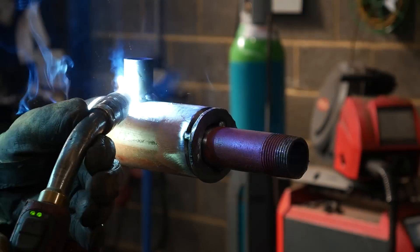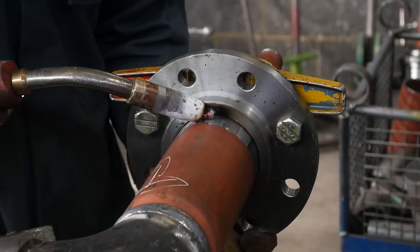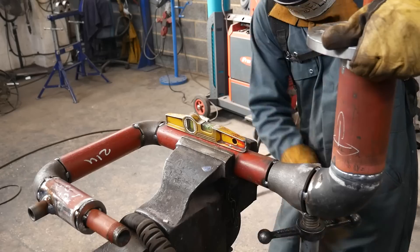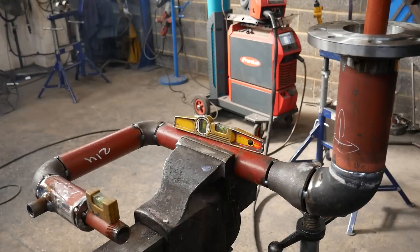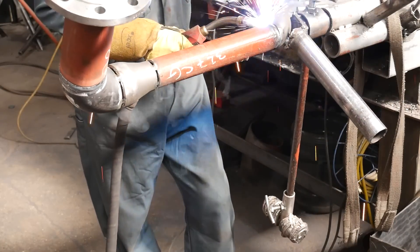Now I can hang the inlet flange. I use a chalk mark to mark how far the flange has to stick out. I put a tack on it making sure the bolt holes are level, then pull it out and make sure the face of the flange is level. Then I flip the whole pipe 90 degrees and level it off in the other orientation.